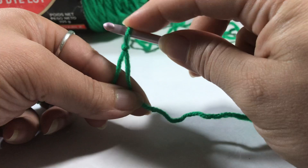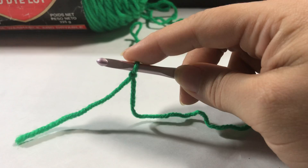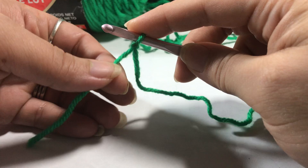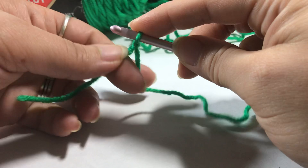Catch the yarn and pull the slip knot up — there it is. You don't want to pull it too tight on your hook because you need a little bit of room for the next chain. I tug it just a little bit to give it some tightness. Now we have a slip knot on the hook. You need to have a little bit of a tail on your yarn because when you're working you want to hold on to that piece. I hold both the hook and the stitch at the same time when I first start so I can feel it in my hand.